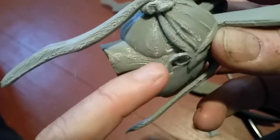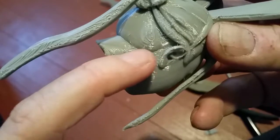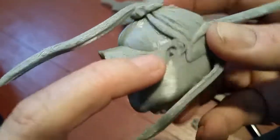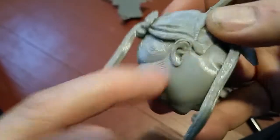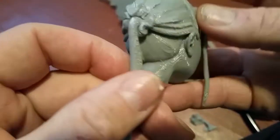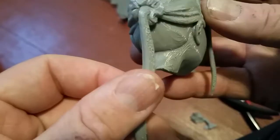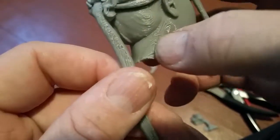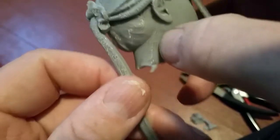There wasn't enough support there, so I got a little hanging there — but it is in the back of her head. I could probably file some of this down a little bit and get that looking better.